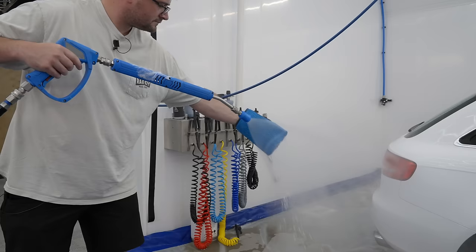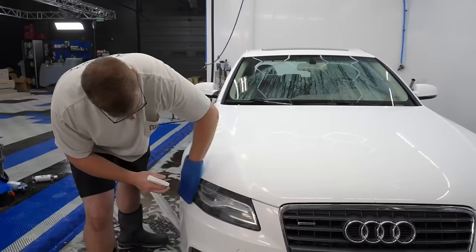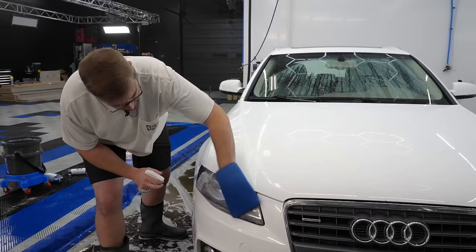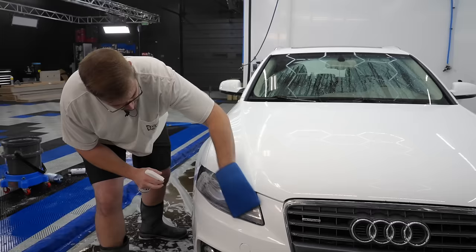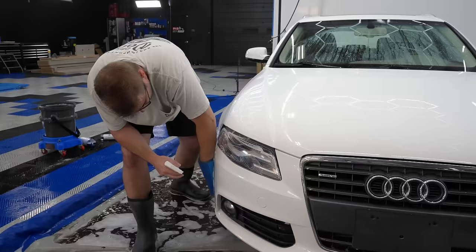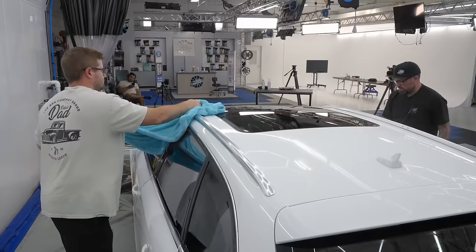You can't tell me this doesn't look goofy. Oh my god — what even is that? Oh my god. That's horrible.